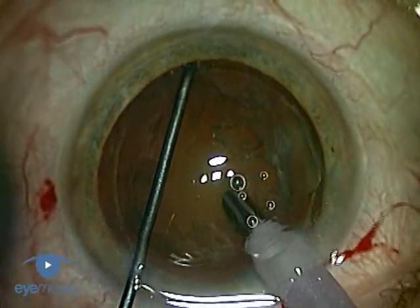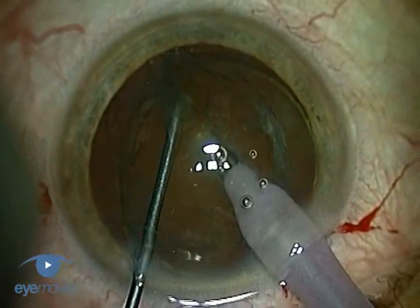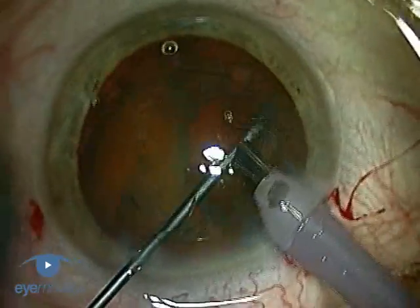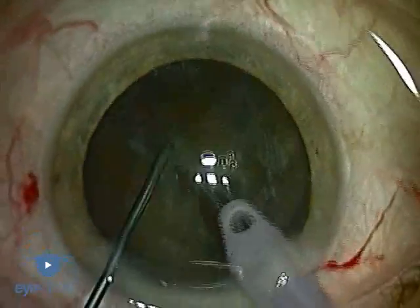To give a general overview of phaco chop, the nucleus is impaled and stabilized with the phaco tip, and then the chopper is pulled horizontally through it to cleave it into two. The bisected nucleus is then rotated, and each hemi-nucleus is progressively removed sector by sector until it's complete.